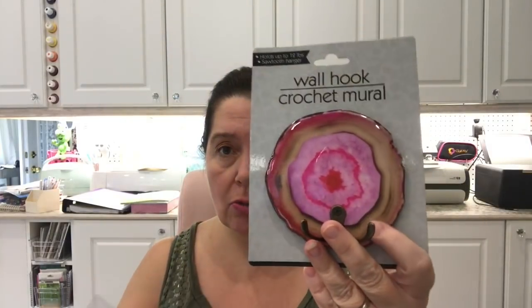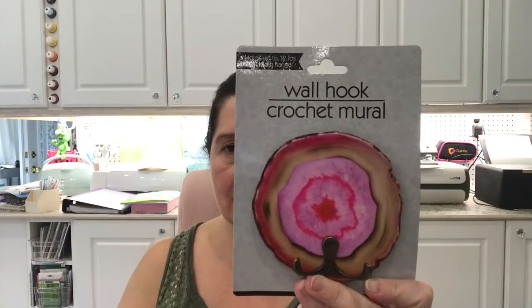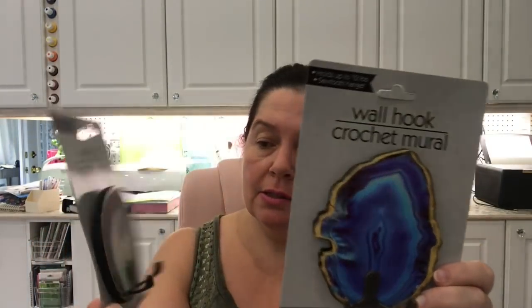I finally saw the wall hooks that I've seen so many people haul. I love this pink one — I'll try to find a spot for it here in the studio because I love pink. I also got the blue ones, and I thought those might look nice in the boys' bathroom — it's time to update their bathroom, maybe take down the SpongeBob hooks and put up something a little more adult-like.